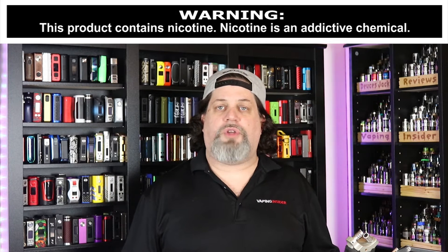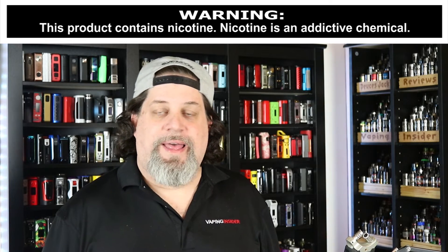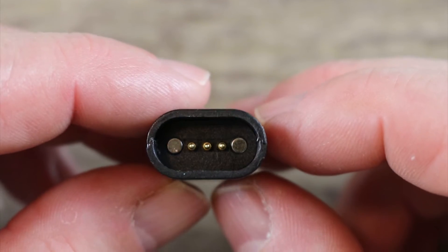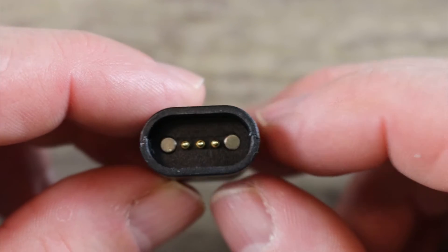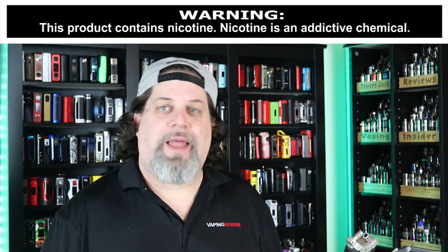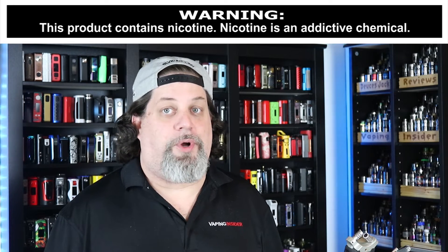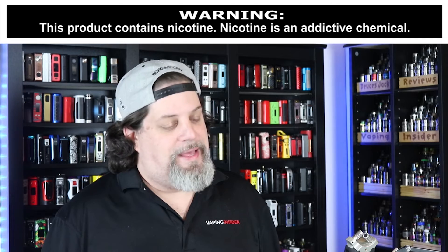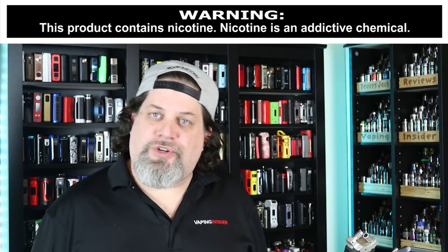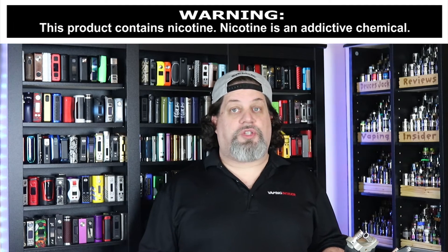Alright insiders, let's get into the cons and pros — cons first. First con: I can't believe Apollo dropped the ball like this — that proprietary charger is a big, huge con. I don't like it. Why didn't you just do a micro-USB port, Apollo? It's just one more thing I could possibly lose. If you're gonna do a proprietary charger, the least you could do is put two of them in the box. The pods only have one ml of juice in them — that's a con. And that shorty cable they included is pretty useless — con.